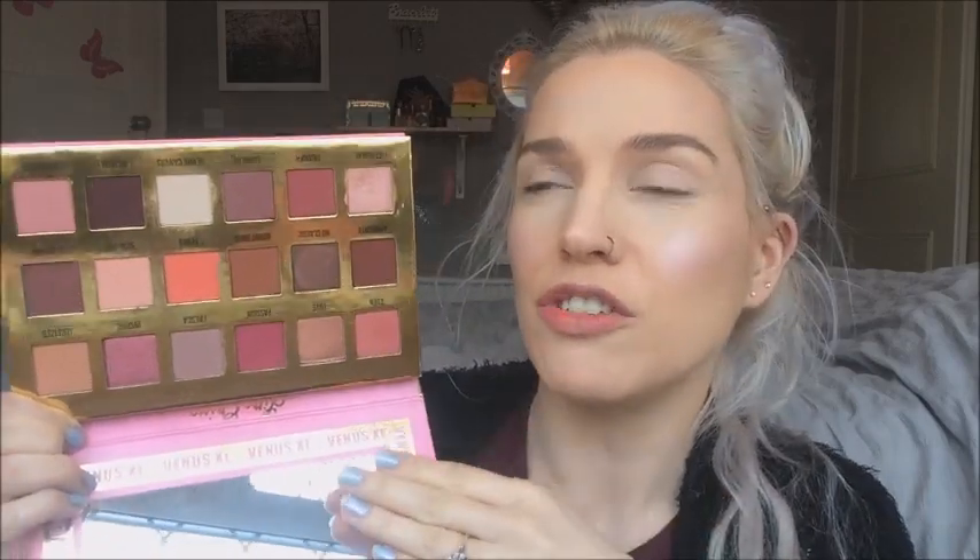I definitely prefer the mattes in this palette. One thing I will say is you do have to really build up the colours — that's not to say they're sheer because they're fairly pigmented — but as you're blending, I find that the colour washes away and you're just like, what? I put a lot of wrist action into this and the colour just fades off. I find that happens a lot with this palette.